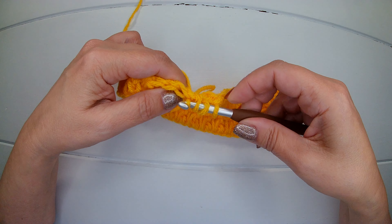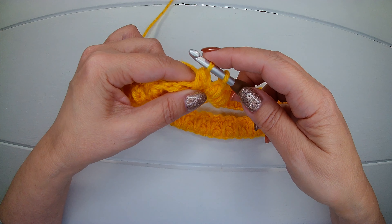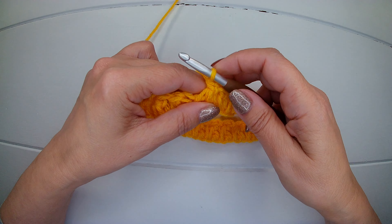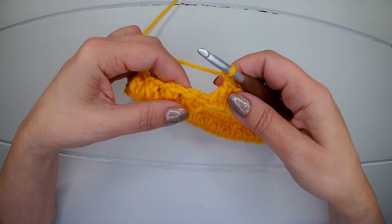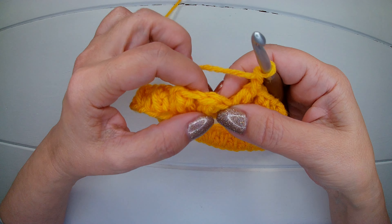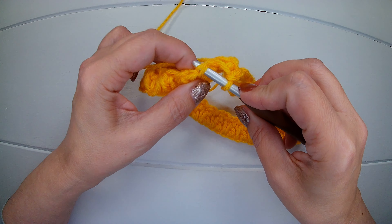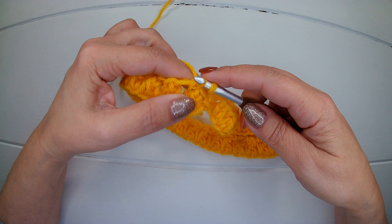We insert the hook and we pick up the other loop. Yarn over, close three. Yarn over, close two. Chain. Now we're going to slip stitch into the first stitch here — just a simple slip stitch.